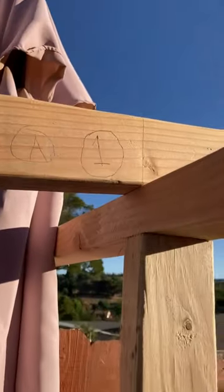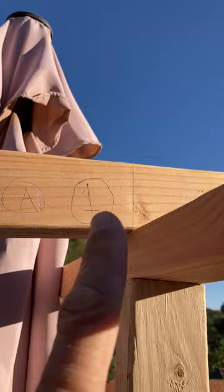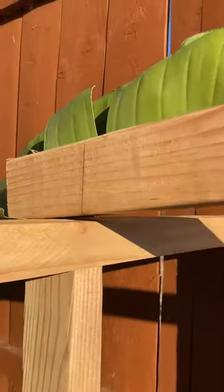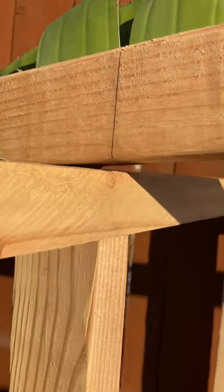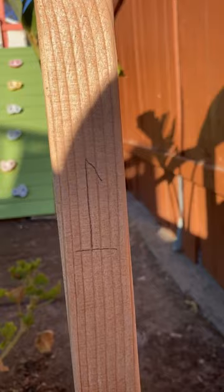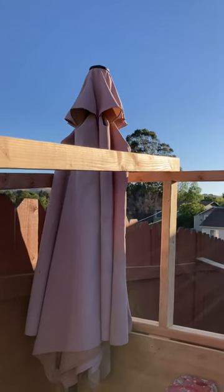We got the rafters in position. You can see number one here, and you see the line that we struck in line with the little pony stud. And then on the other end, we struck a line so we have the length of the rafter and we know which is which. I had Roslyn put a number one on the rafter — number one on that end right there. And we did that on all four, so we're ready to cut them off and install them.